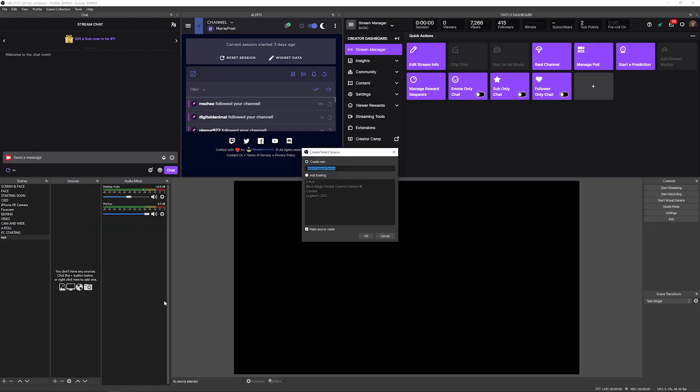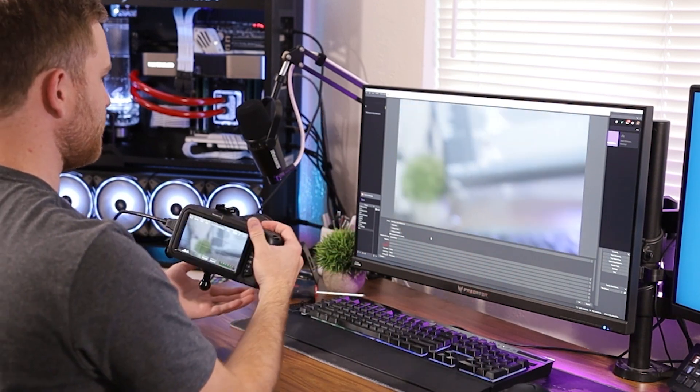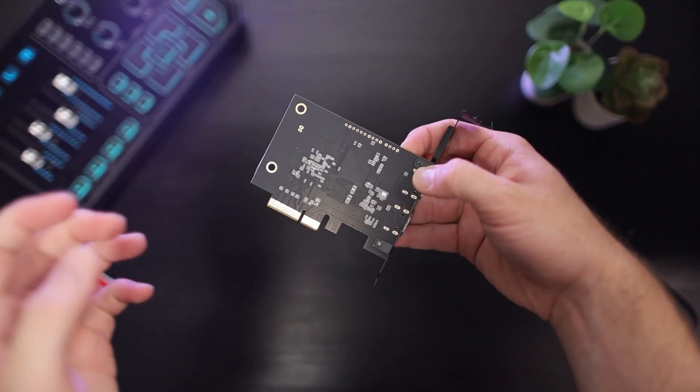It actually works. I simply clicked the source that was now available thanks to the driver, then opened OBS, right-clicked to add a new capture device, and selected my new PCIe capture card. So now that I've actually got this capture card working, let's see if it's better than the Cam Link 4K and what other features it includes.